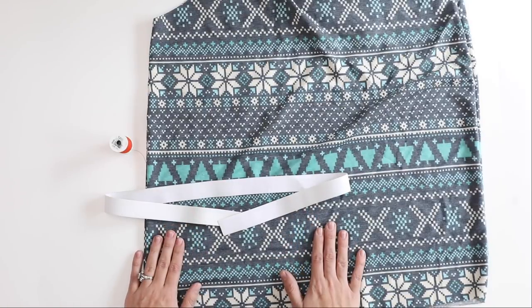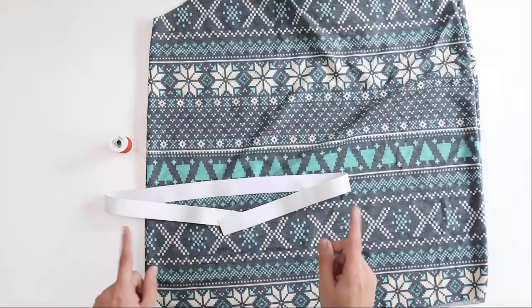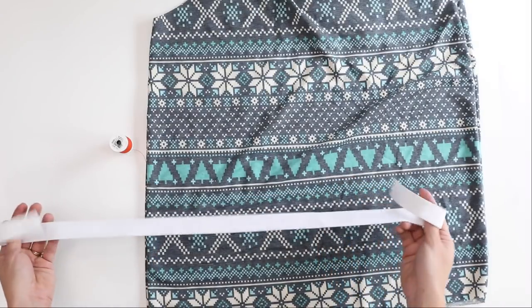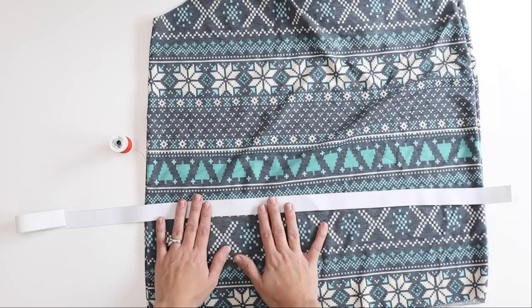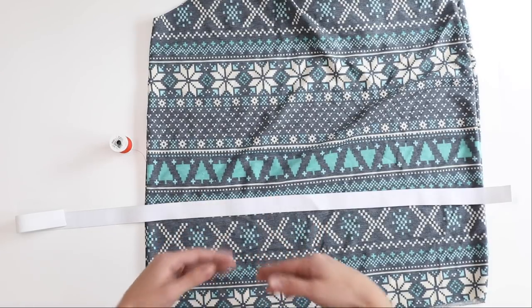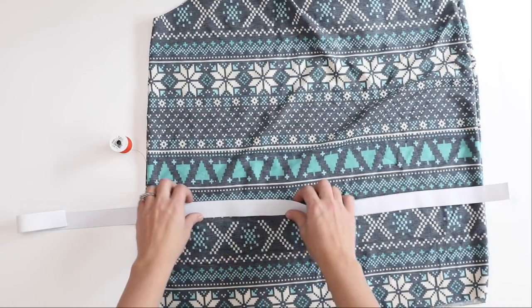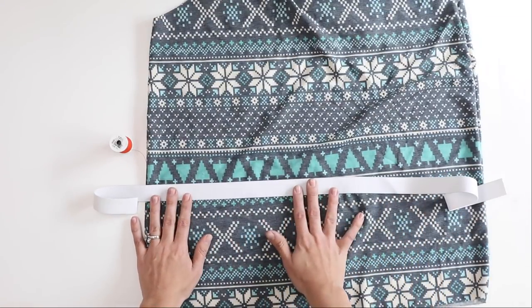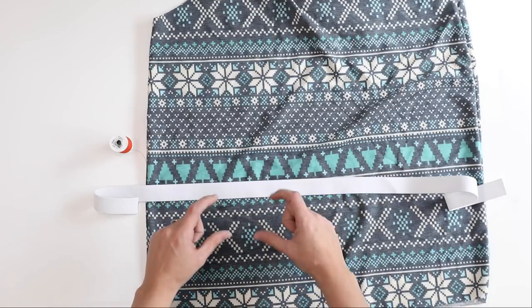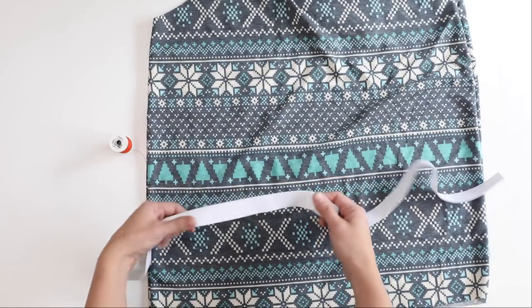If you are using a pattern that does not have measurements for elastic, or you want to do this method on a pattern that does not have it built in already, you can just add a hem allowance of two and a half inches. That extra two and a half inch hem allowance is going to be the space that you need for this one inch elastic.